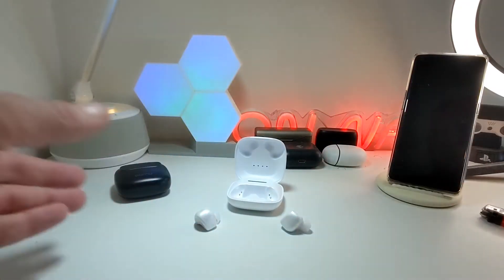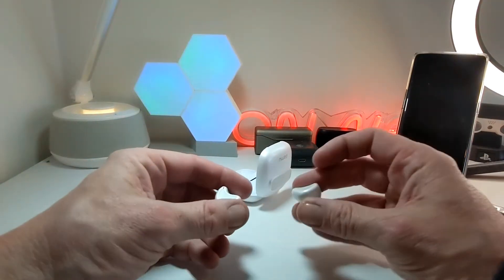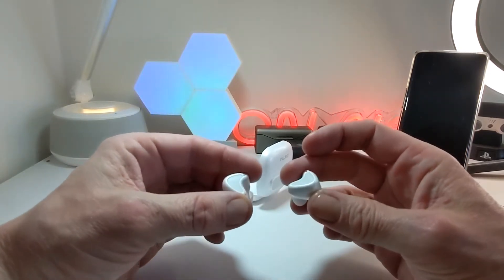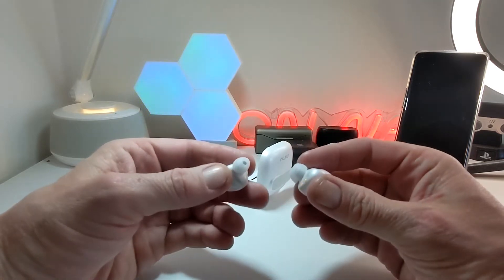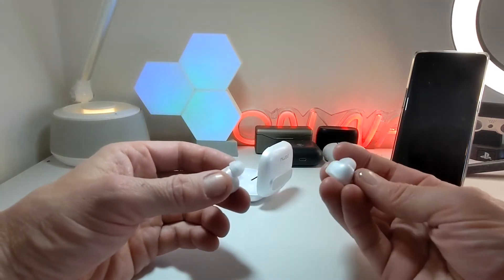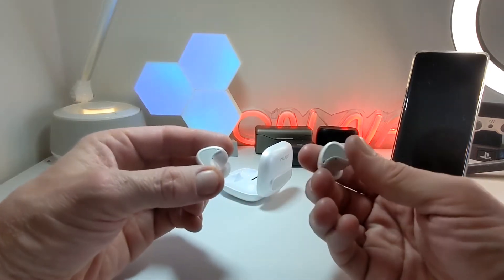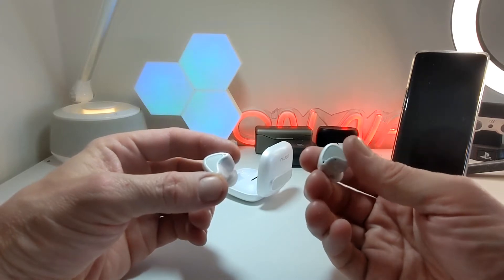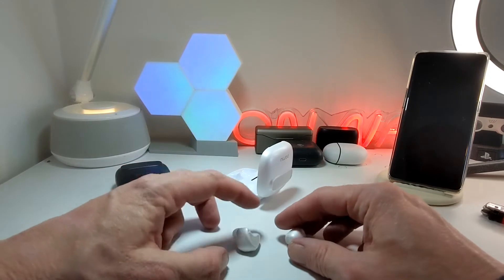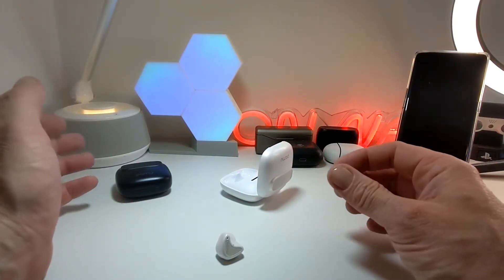First of all, the fit — they fit really nice, really comfortable. You can see they've got this unique design which fits into your ears really nicely and they will not budge. They seal pretty much everything once they're in. Once you have the right ear tips, as you should be aware of if you're using earbuds, the correct tips give you the best fit and the best noise isolation as well.